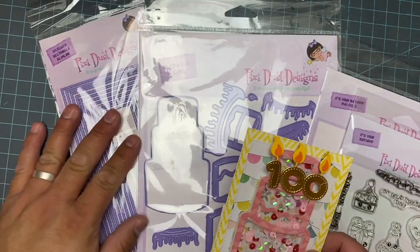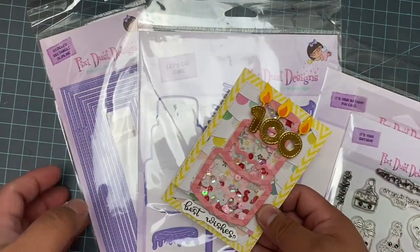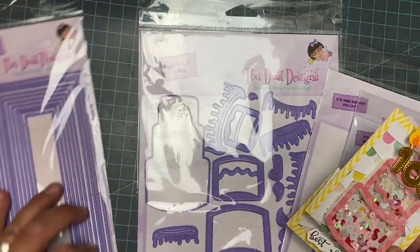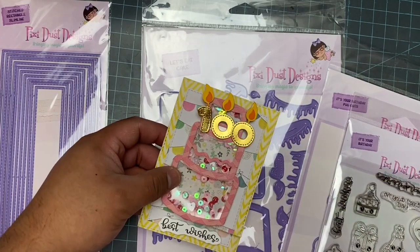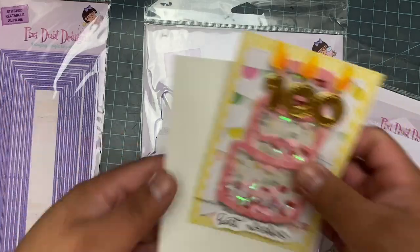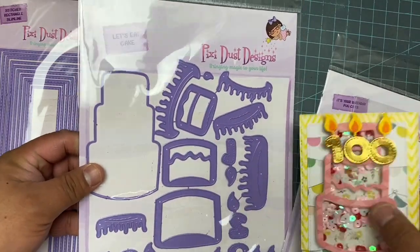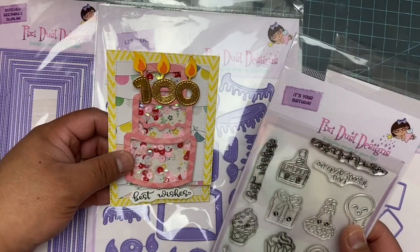Hi everyone, it's Amadret and I'm here with another project for Pixie Dust Designs. This time I wanted to make a simple little card. I used the largest and the second to largest of the stitched rectangle slimline dies to make a card that actually folds down and pops up, and it also fits into an A2 size envelope using the slimline die. I used the Let's Eat Cake die to make it a shaker, and for the sentiment I used the It's Your Birthday stamp set.